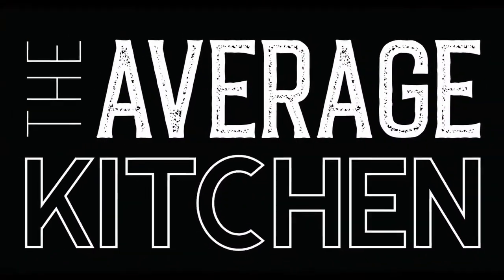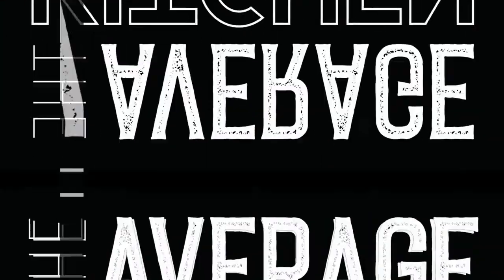Today I'm going to show you how to clean and re-season your cast iron pan. Welcome back to The Average Kitchen, thanks for tuning in. Don't forget to subscribe and hit that notification bell. Today we're gonna do a cast iron seasoning and cleaning video.